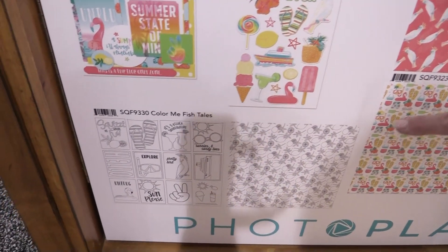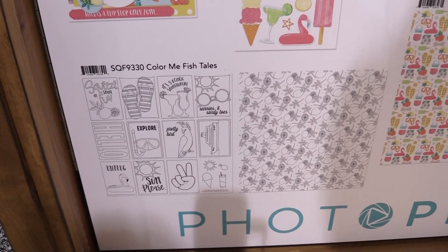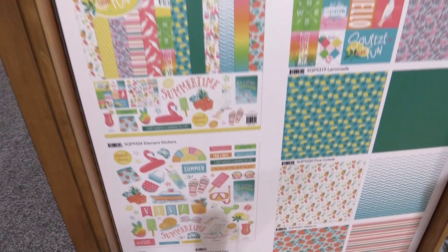We also have our very popular Color Me papers for this collection that are perfect for Copic and pencil fans, and some really cute projects to go along with it.